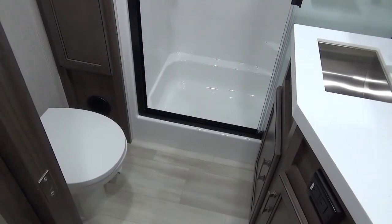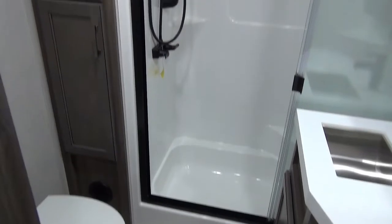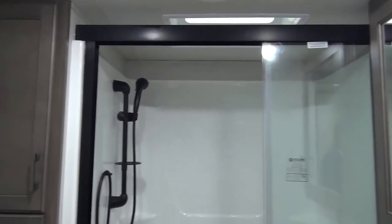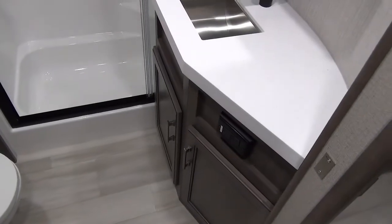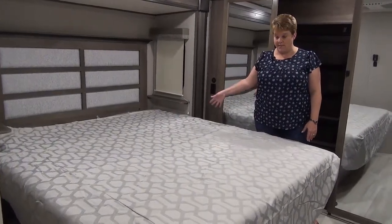Heading to the front of the coach, the master bathroom features a porcelain foot-flush toilet, a great linen closet at the back, a large residential shower, a great sink vanity, and a medicine cabinet — again with solid surface countertops.